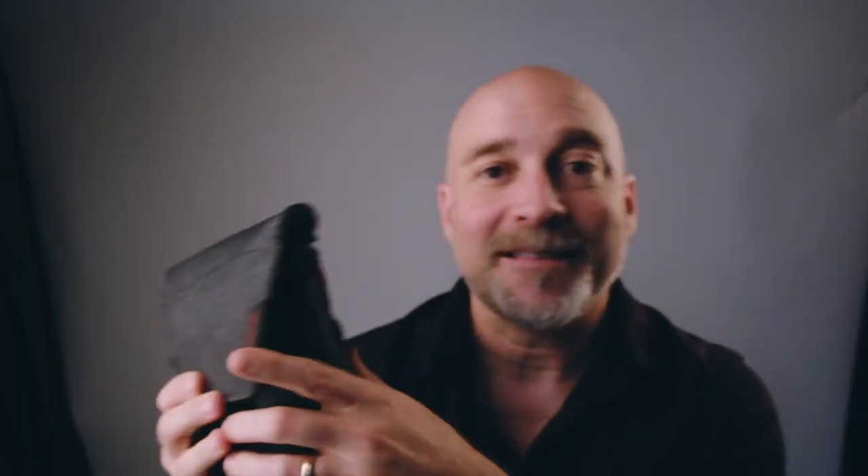What's really neat — and this is not a sponsored video by any means — Peak Design, you are welcome to sponsor me. I love your products, I need a new bag. But this thing is awesome.